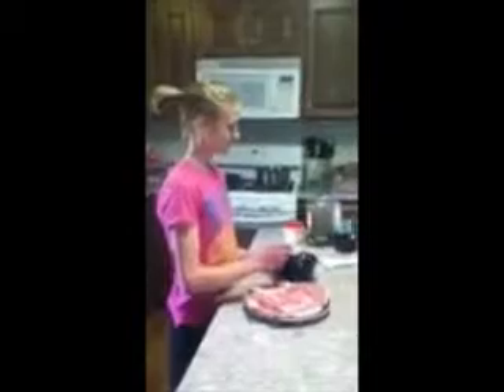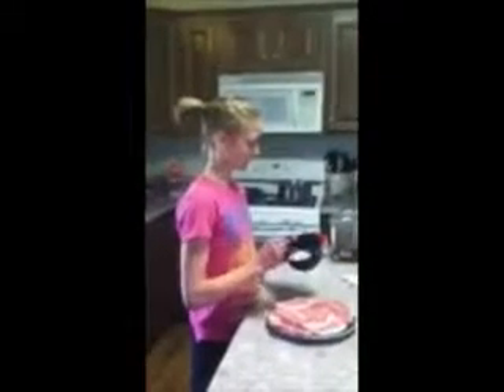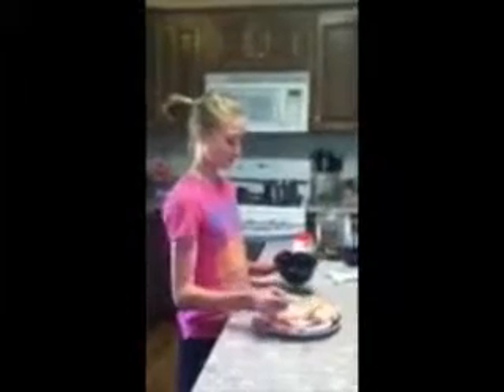This is Cooking with Regan. Today we're making braised pork chops. First, we're going to start out by sprinkling the seasonings I combined over the pork chops. Braising means to cook in a small amount of liquid over high heat for a short amount of time.